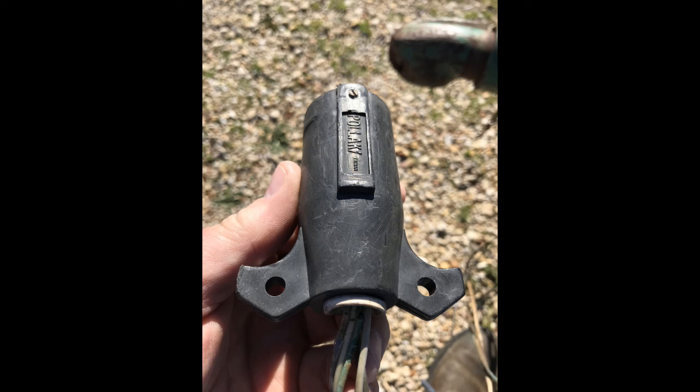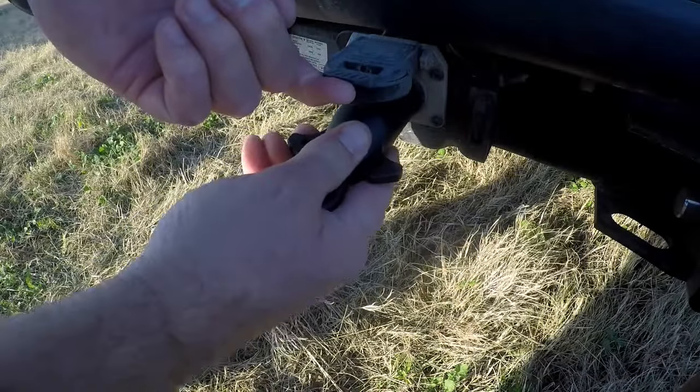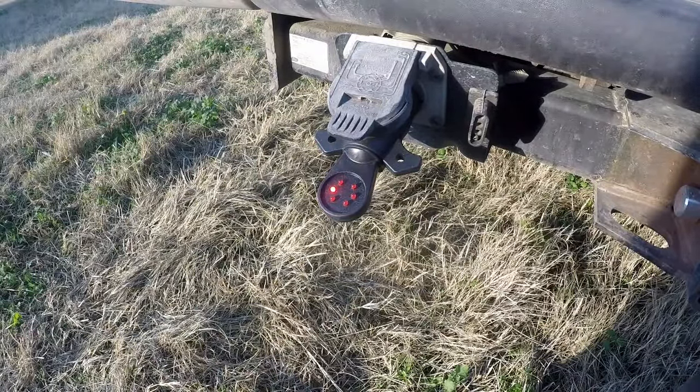I'm trying to repair some trailers to make them legal, and that means rewiring some seven-pin connectors. In the United States there's a pretty standard schematic for how you wire these things. So the first thing I did is I bought a tester and I checked out my truck to make sure my truck was working.